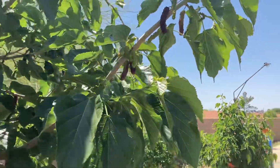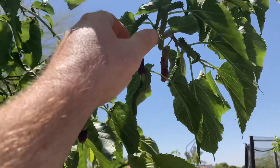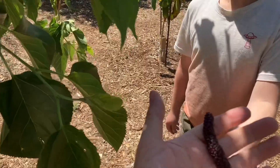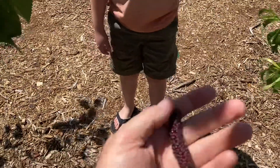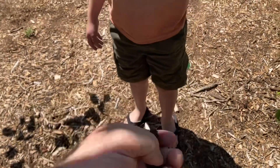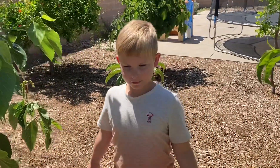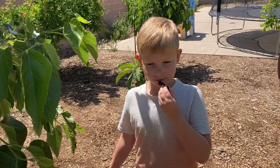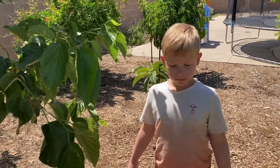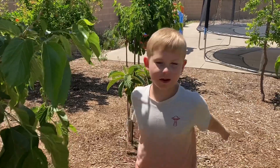They start ripening and when they do they go very quickly. Let me grab one here — this is kind of what they look like, very big. This is the largest berry of the mulberries that I know of. All right William, go ahead and try it. He's had these before and usually really likes them. How is it? Very sweet — 10 out of 10!